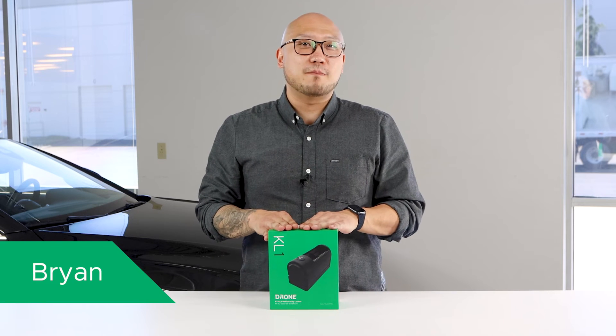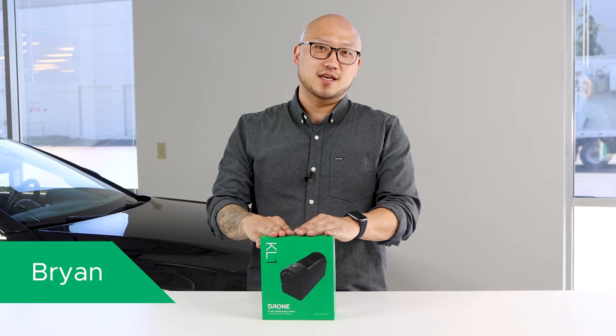Hey everyone, this is Brian with the Drone Mobile team, back again with another unboxing. Today, we're going to show you the latest hardware innovation from our team, the KL1 Key Locker.